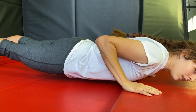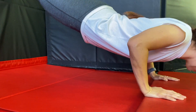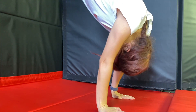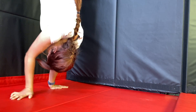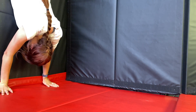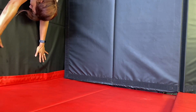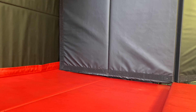All right, Kaylee, show us how to do a wall walk. Like this? Yep, just like that. And that is how you do a Spider-Man wall walk.